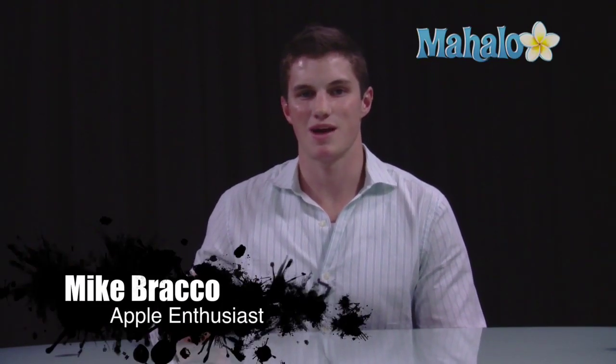Hi, I'm Mike from holo.com and I'm going to be talking about how to take a picture using the front facing camera on your iPhone 4.